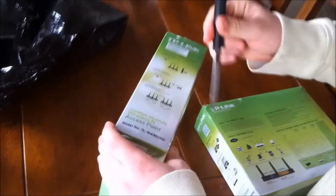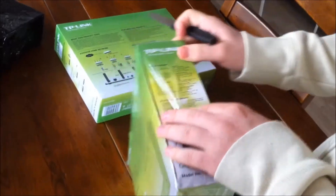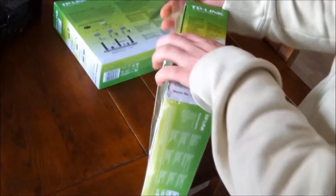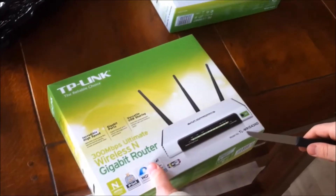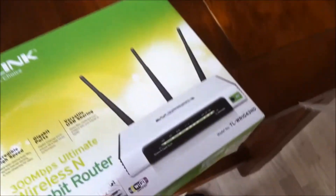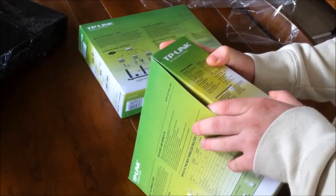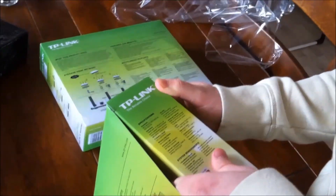Let's open this up and start with the router itself. The model number is TL-WR1043ND. As for specifications, nothing really beyond what I said and the usual standard stuff.